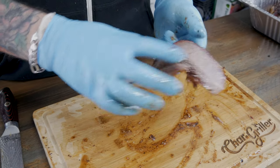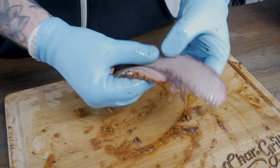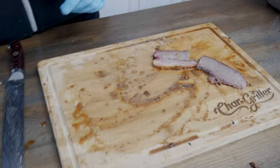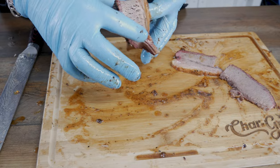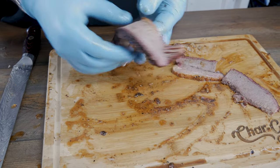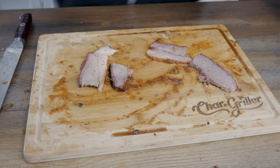Now we've got the bend test. First, Joshua Wiseman's — it's got a nice bend to it, a good flex, and it pulls right apart with a little bit of resistance. Perfect as far as tenderness goes. Now mine — big, thick piece here. Again, a great bend. We're going to give it the pull, a little bit of resistance, and it snaps right apart. I think I can take the tenderness victory here.